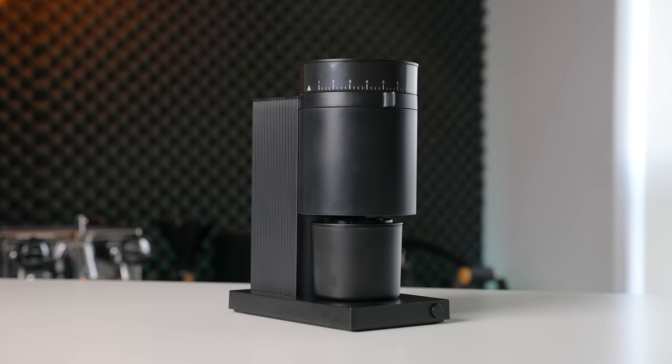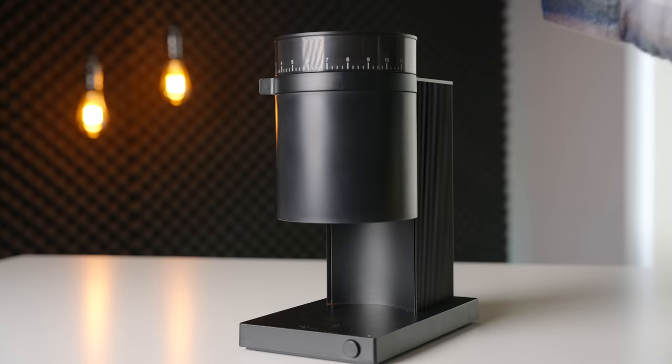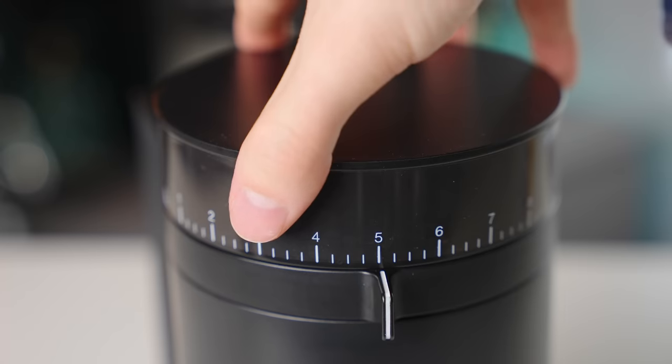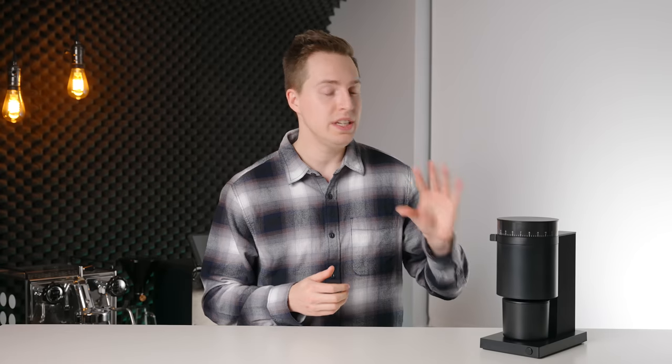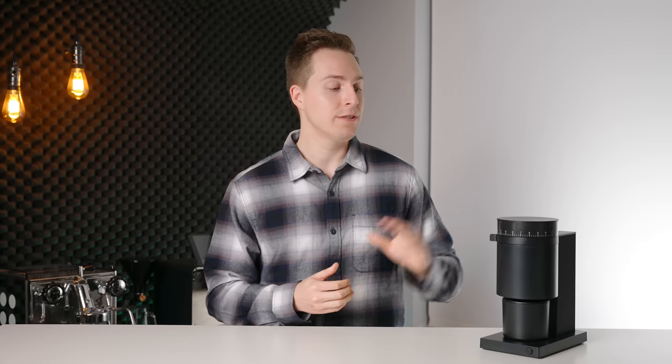However, much like the first generation Ode, I don't think that they 100% nailed it right off the bat. A grind knocker would have been nice as it is still needed for true single dosing, and the grind adjustment system is just downright baffling. Other grinder manufacturers are going to need to pivot to keep up with the value proposition of the Fellow Opus. Right now, in this price point, it is an excellent option that I'm absolutely going to start recommending to people looking to get into the home grinder market. However, I will be eagerly awaiting the Fellow Opus Gen 2, which will hopefully iron out the few quirks that are still present in this grinder.